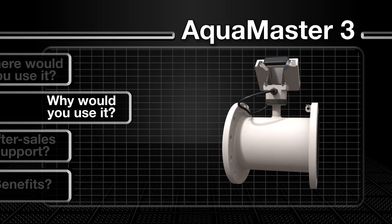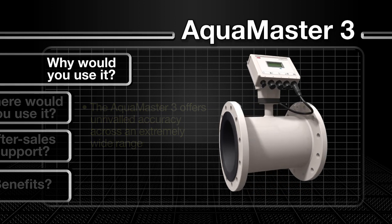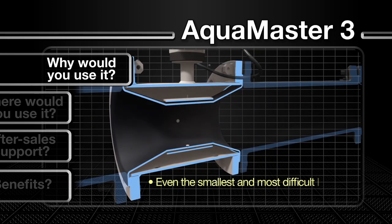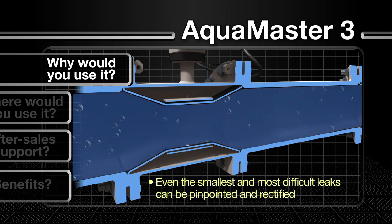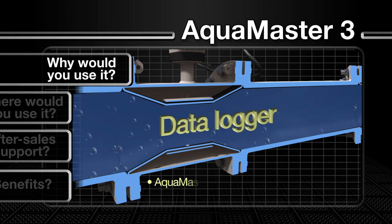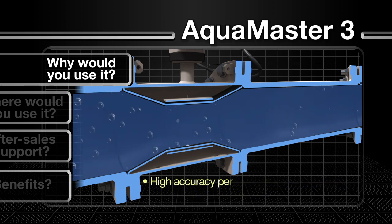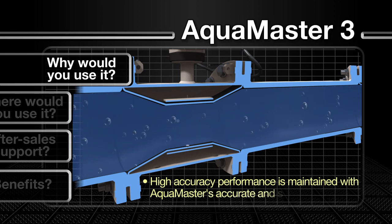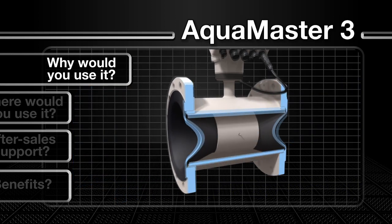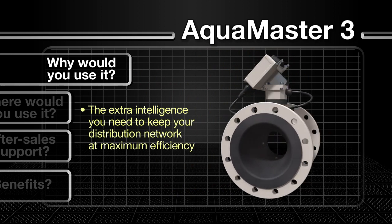The AquaMaster 3 offers unrivalled accuracy across an extremely wide range, enabling even the smallest and most difficult leaks to be quickly pinpointed and rectified. By integrating flow and pressure measurement and logging into a single device, the AquaMaster 3 can produce a true meter reading free of quantization errors. High accuracy performance is maintained over the long term, with AquaMaster's accurate and stable calibration helping to ensure that every last drop of water is accounted for, keeping distribution networks operating at maximum efficiency.